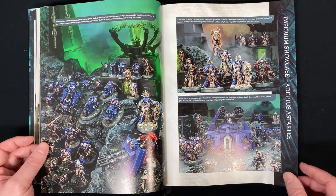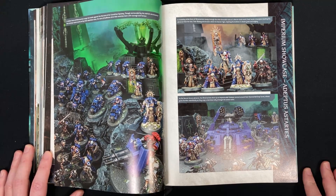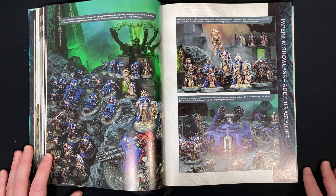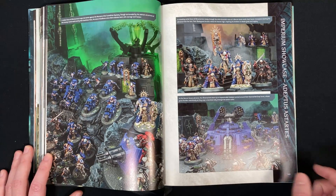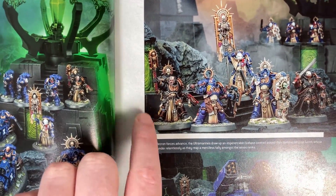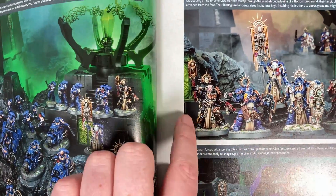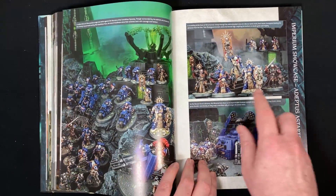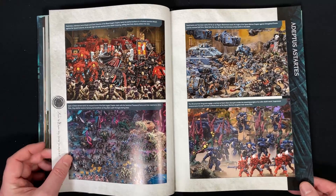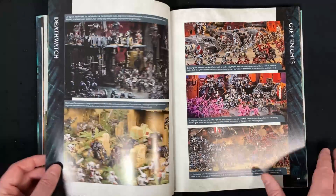Then we've got some more art and the model showcase. There's a lot of showcase in here. There's a game you can play in this book: spot the old classic Space Marine model — I believe there's only four images of them in here. But these are all the new models that you get in the box set, and they are beautiful. Like that classic Chaplain — I'm glad they did this because the old Chaplain for the Primaris really wasn't a Chaplain. So this is probably the model I'm most excited about — I thought it was the Captain and the Blade Guard veterans, but no, it's the Chaplain.